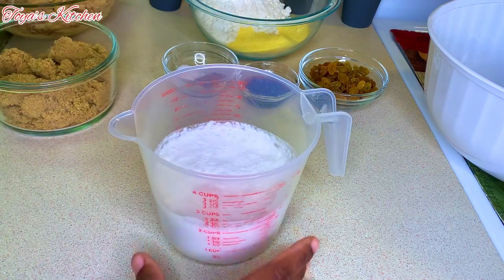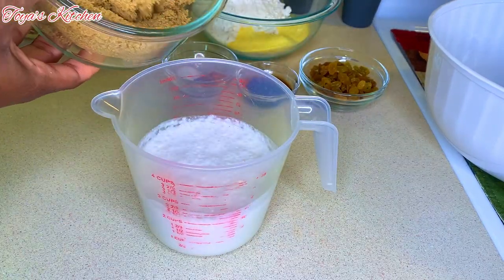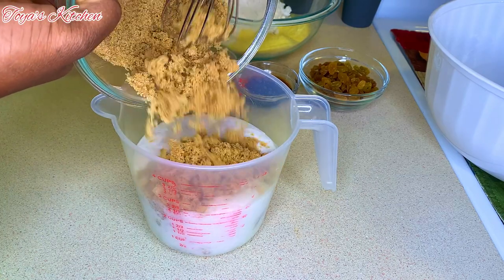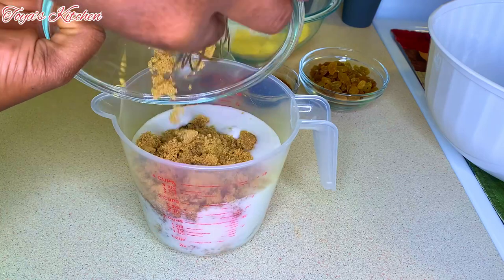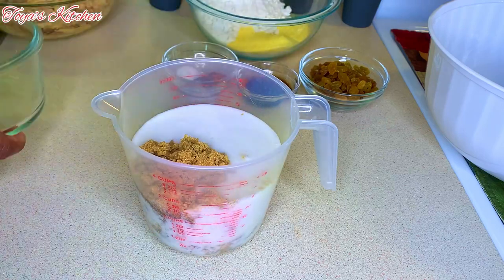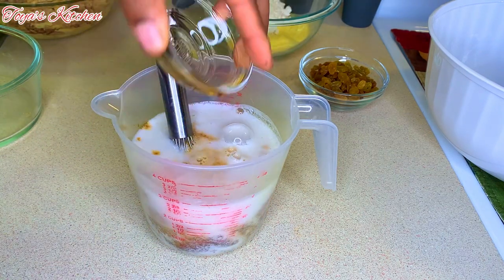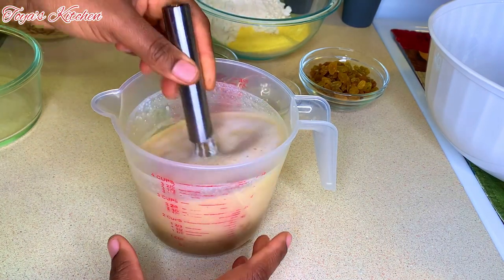Now that everything is grated, I'm going to go ahead and combine the wet ingredients. To my coconut milk I'm going to add my sugar — as always I will leave everything I'm using down in the description box. I'm going to add the vanilla and give this a good mix to dissolve the sugar.